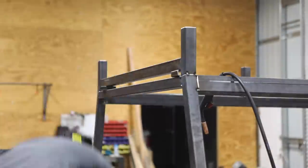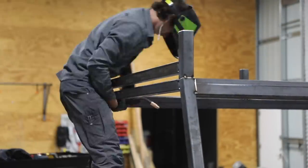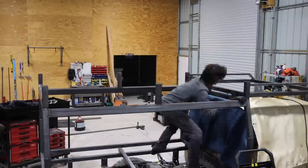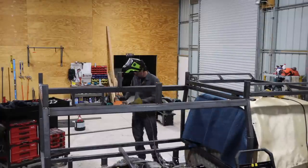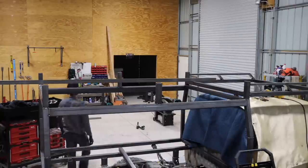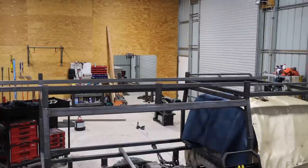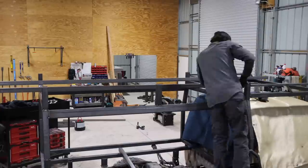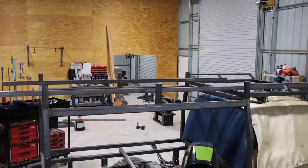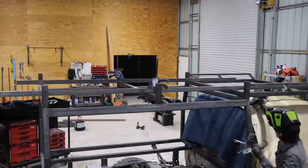One thing I didn't really take into account — because I changed things partway through — is that I was originally planning on putting sheet steel over all of this. Once I calculated the weight difference between sheet steel and aluminum sheet, it was a savings of about 250 to 300 pounds, which made the decision to use aluminum very easy. When I was doing the roof, I had intended on just welding the sheet into place, not thinking I might rivet it. So the roof member design and the overall roof design would have been a little different if I'd planned ahead.